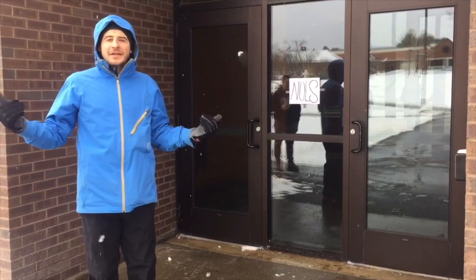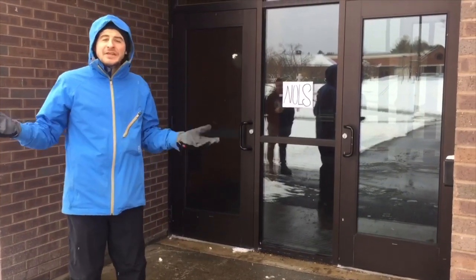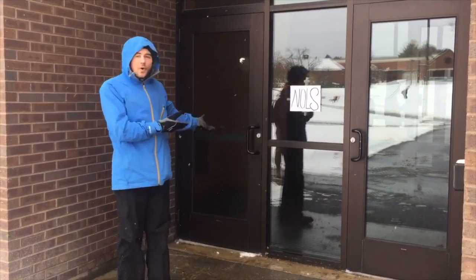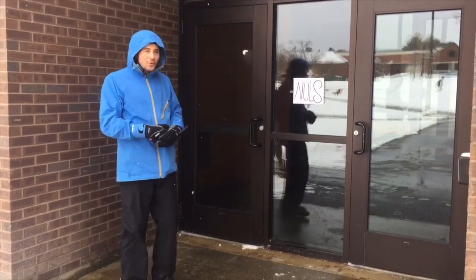From my experience at Outward Bound, I've found that even the instructors need help when it comes to teaching, so that's why I opened NOLS — the National Outdoor Leadership School.